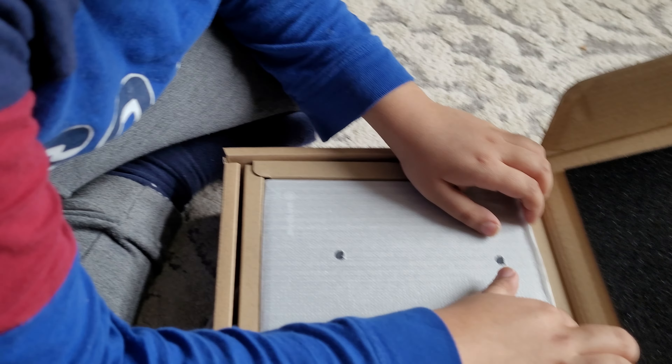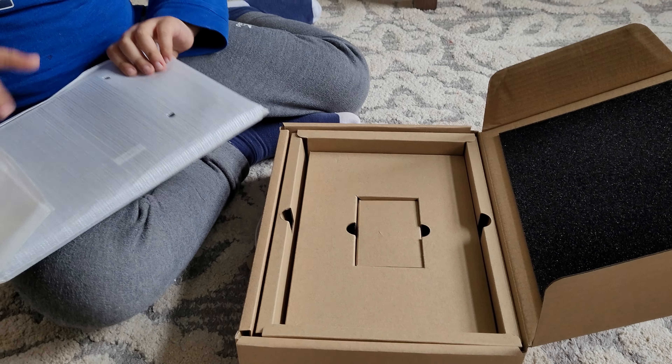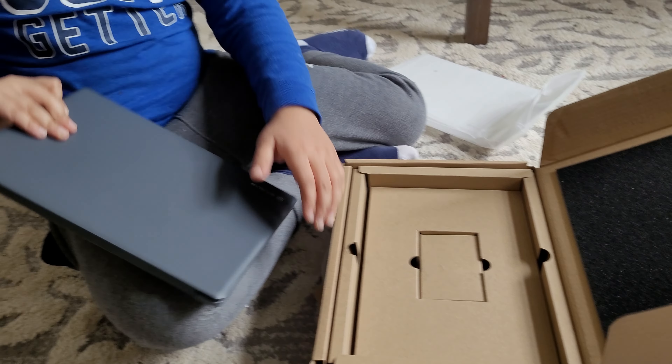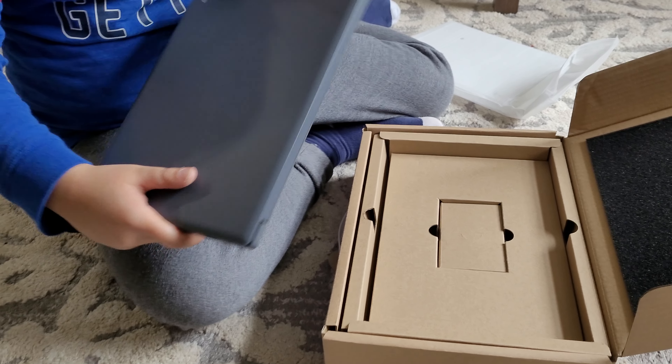Look how nice that is. There's a handle. We open it from the end of the box. This is the laptop and you can see it's very nice.